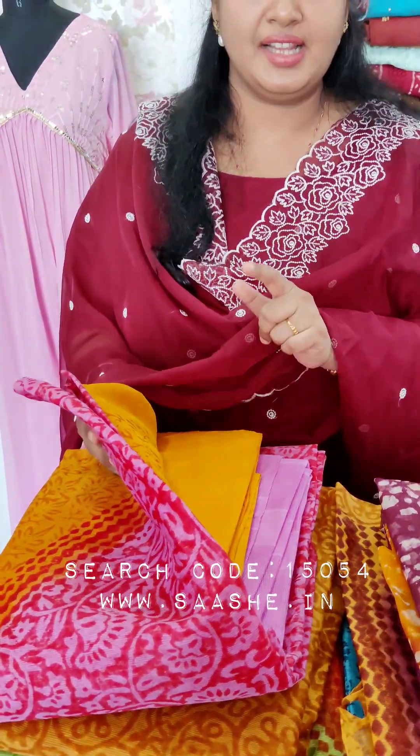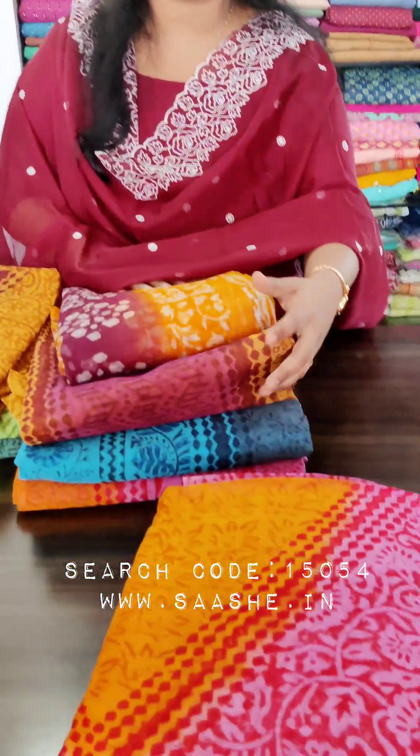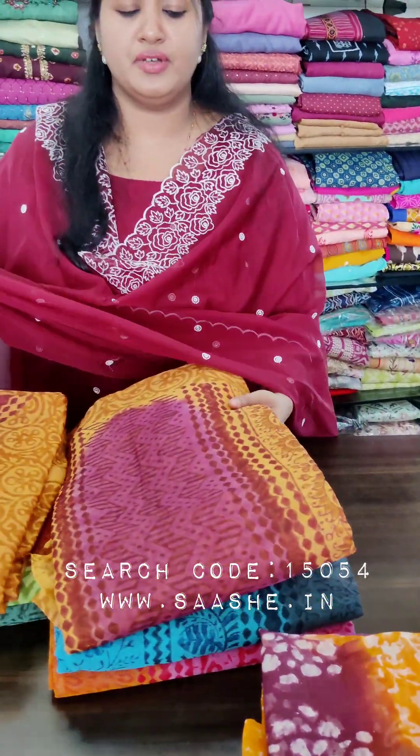This is a width lining. This is a set of dye lining, also available in different color options. You can see the first one — this is a pink and yellow, and purple and orange. This is a good model.